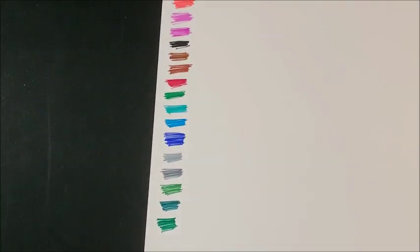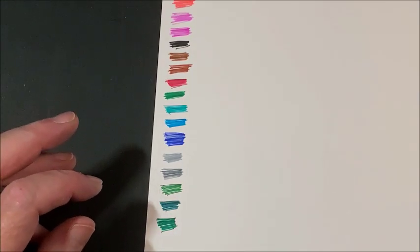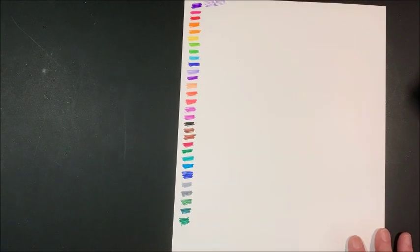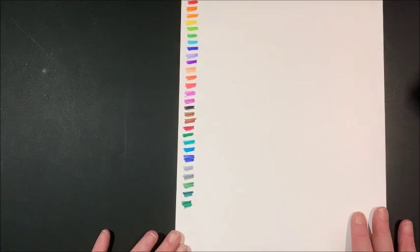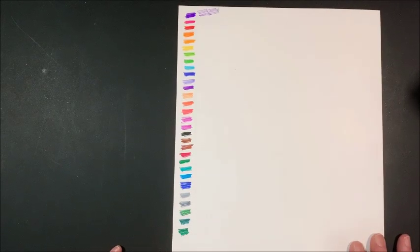Even though they are water based, I think they are a very nice set. Let's zoom back out and look at these colors. Yeah, I think they are really pretty colors. Look at all them — isn't that gorgeous? That's so pretty. We all love colors, don't we?